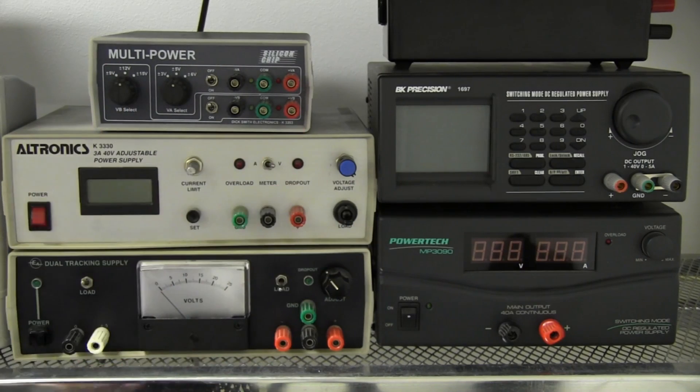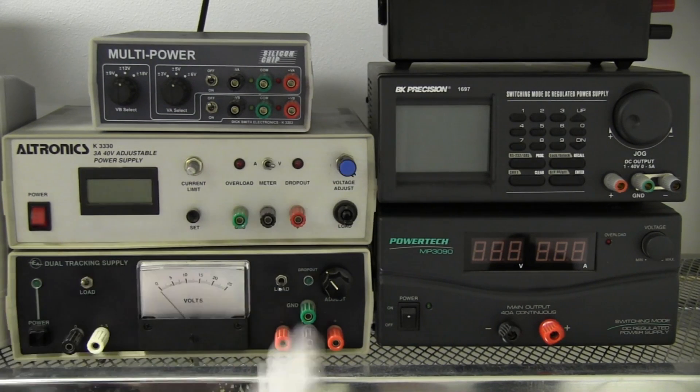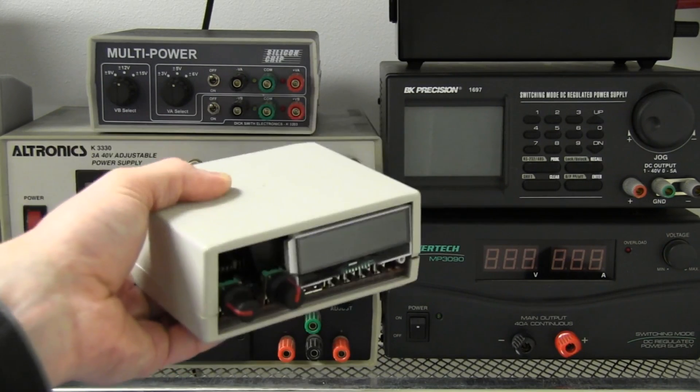When it comes to lab power supplies like these, what do they all have in common? They're all big, they sit on your bench, and they have a power cord. They're tied to your bench, just like a bench multimeter. I do a lot of designs working on a different part of the bench - I don't want to move my power supply. It might be something portable, I might be working on the floor or on a different bench on the other side of the lab. I had no intention of doing yet another bench lab power supply - they're a dime a dozen, you can buy them for next to nothing on eBay.